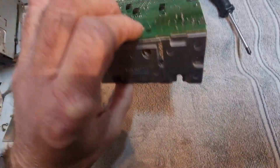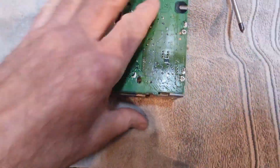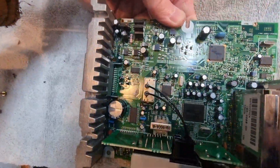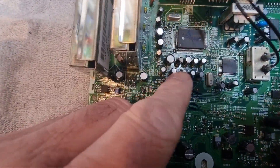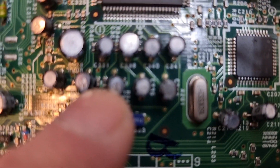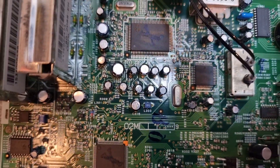I did notice there's quite a lot of heat marks around here and some of these solder pads are a bit dry, so I might just reflow those. Now the question is where are these resistors - I think they're in here somewhere. Let me go and look at the information I found on the internet that explains which resistors to change.